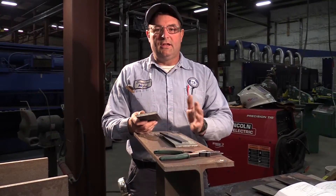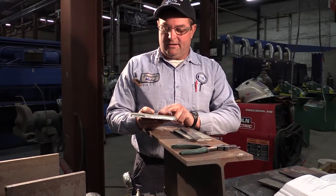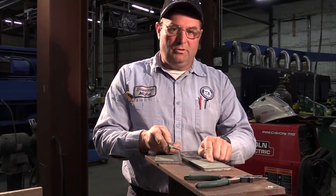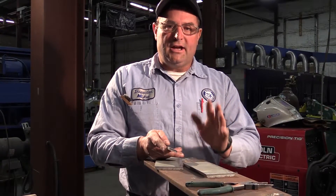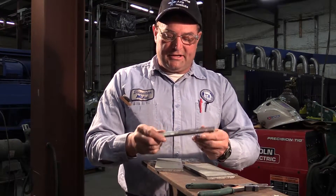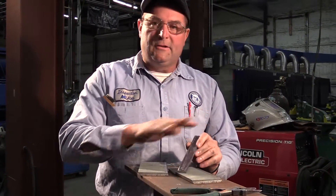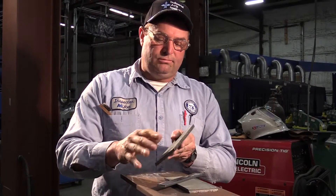I already went to the trouble of knocking off the weldable primer, which I'm not a fan of — you won't find that in D1.1 code. Mill scale, weldable primer, coolant from the saw, paint — anything like that is not your friend. Get rid of all that; it's going to do nothing but mess you up. First thing I do is take a hard wheel grinder — not one of those flappers that might smear it around — and clean everything up that's going to be in contact or close to the welding: the backside of the bevel, the bevel face, and the top.